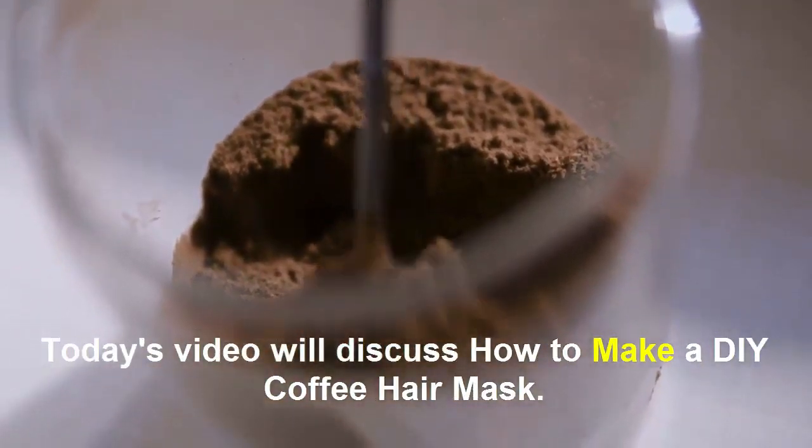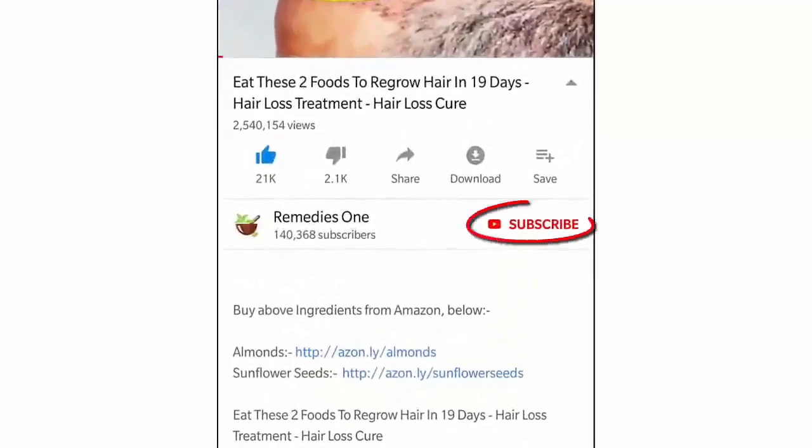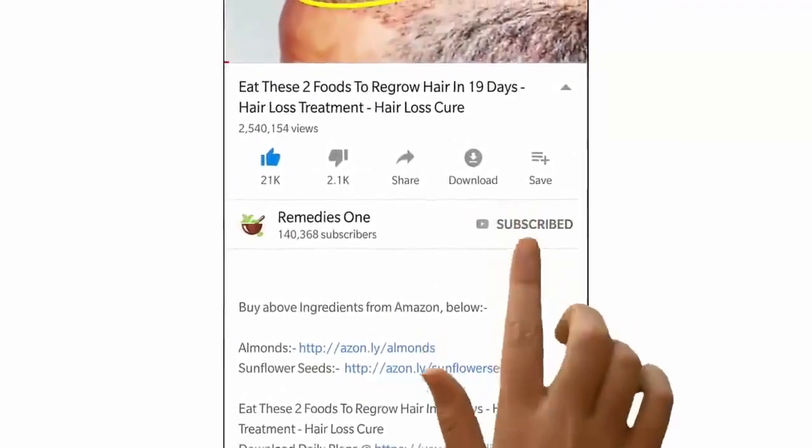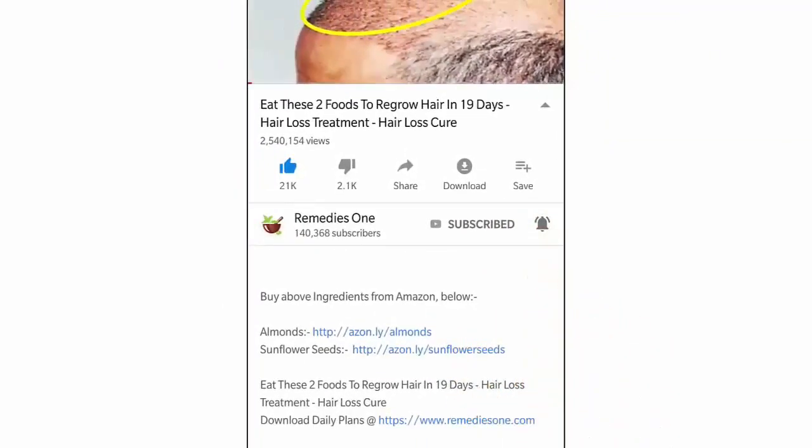Today's video will discuss how to make a DIY coffee hair mask. Before you watch, please take a moment to subscribe to our YouTube channel by clicking the subscribe button, then tap the bell icon so you'll be the first to know when we post new videos daily.